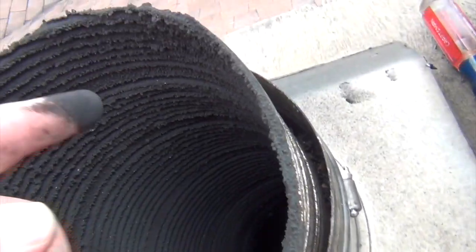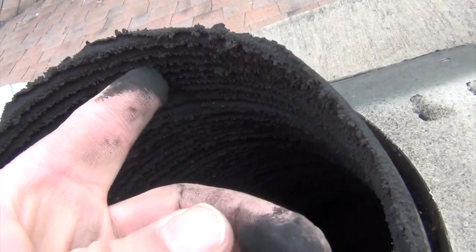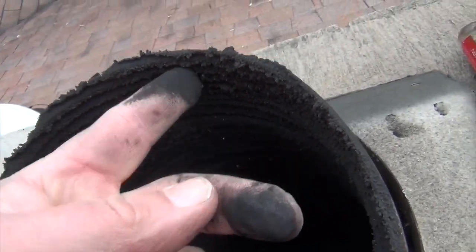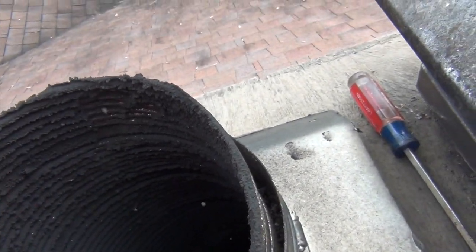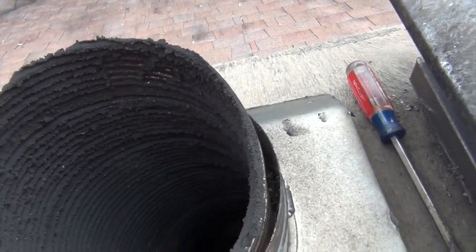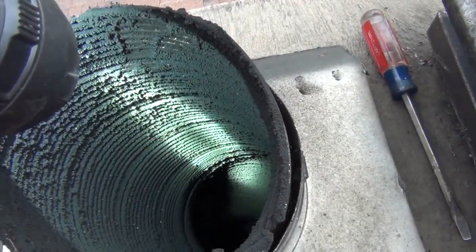No creosote. Just powdery stuff. It's powder — it's real soft. There's nothing to it. None of this can burn. It's already burned. It cannot burn again.